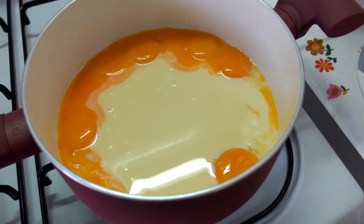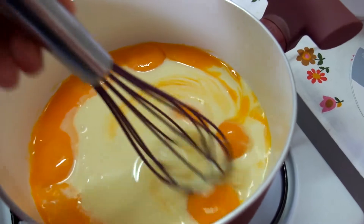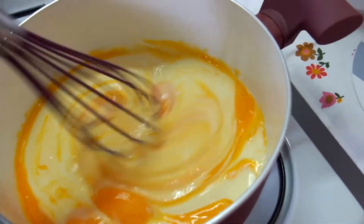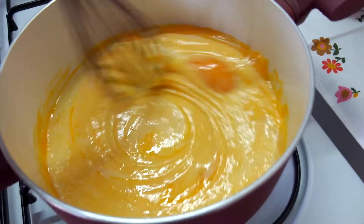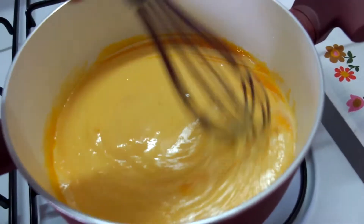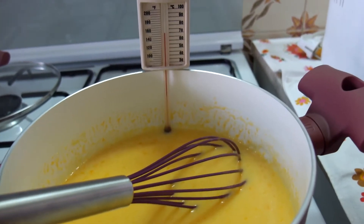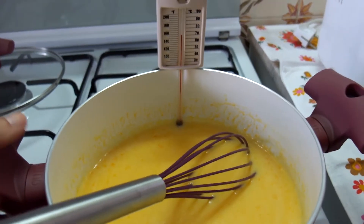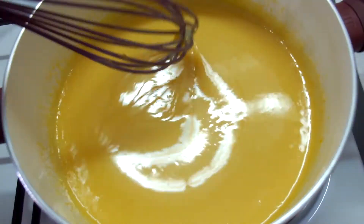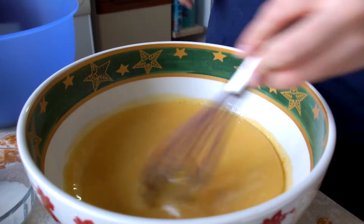On a very low heat, all you need to do is whisk together the yolks — eight yolks in this case — and the condensed milk. Whisk it and let it heat up to 140 to 160 degrees. When it reaches 150, take it off the heat and let it cool, stirring occasionally. This is the consistency you'll get.